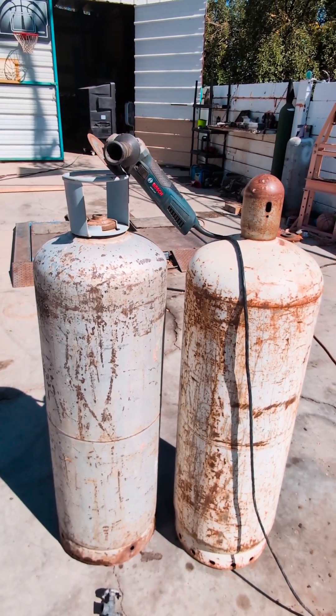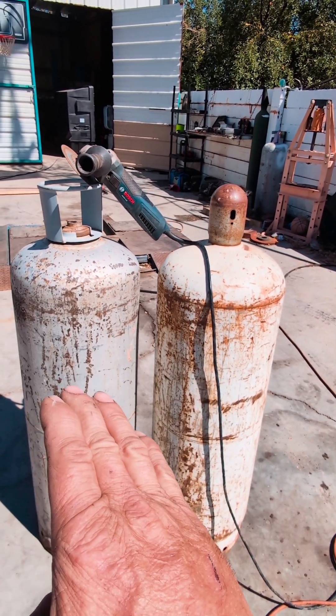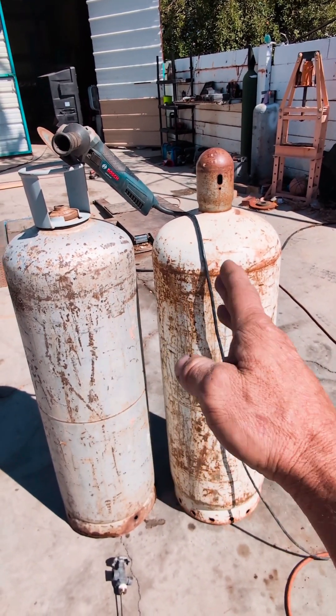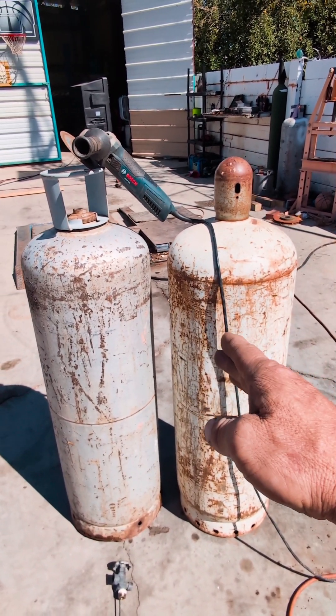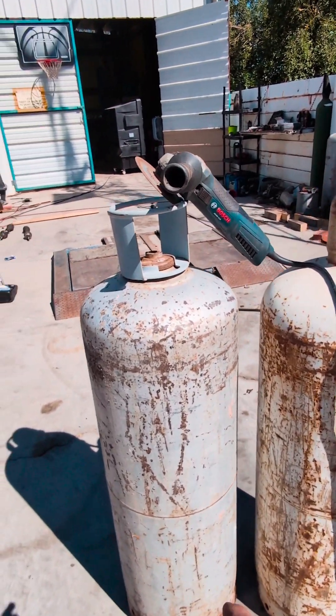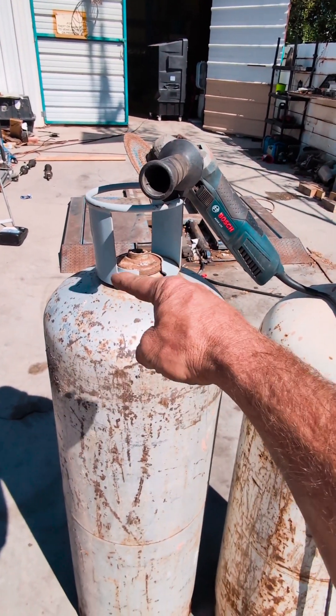What I like to do: after the gas is all out — I don't waste gas, so I'll hook it up, use the gas that's in there with an adapter to a barbecue grill, run it all the way out. Then, this one here has a removable top.